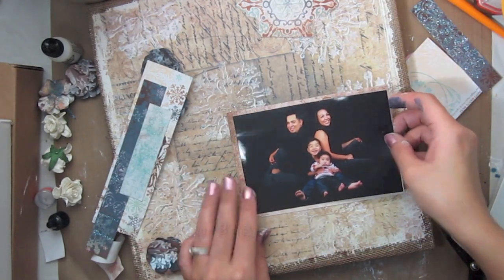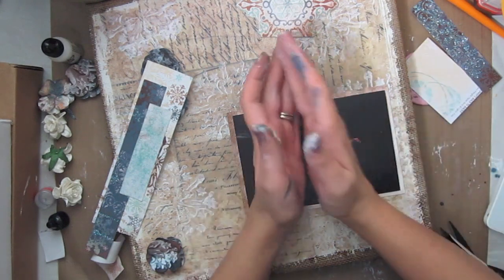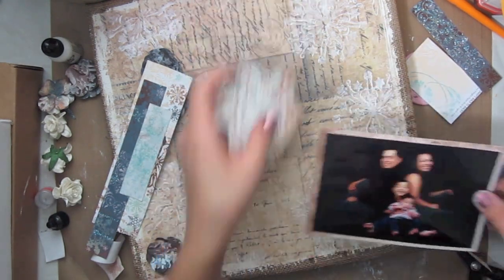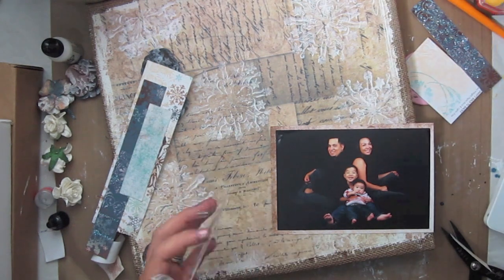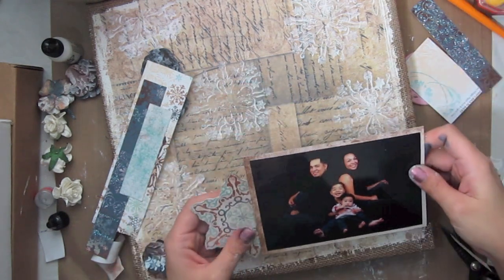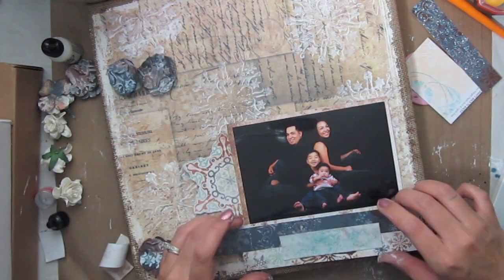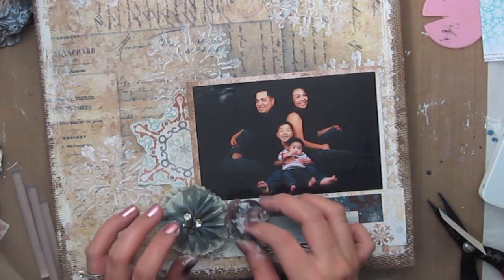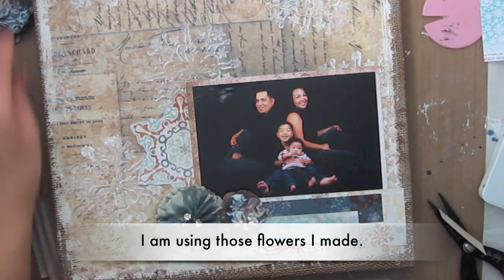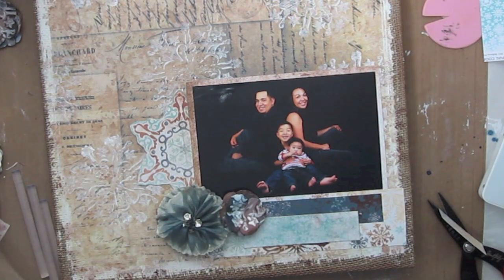Here I'm adding the photo to some pattern paper, which comes in the main kit, and then I'm just layering the snowflake on the back of the picture. I have a prima flower that comes in the kit and I'm adding the flowers that I made earlier around the picture as well.